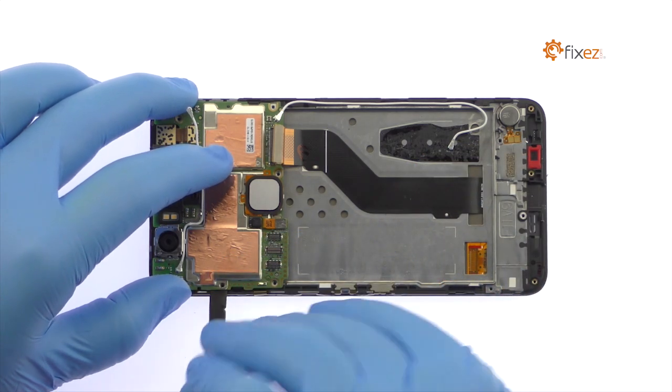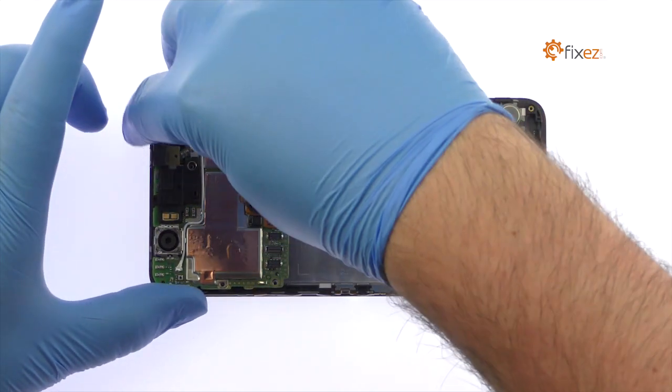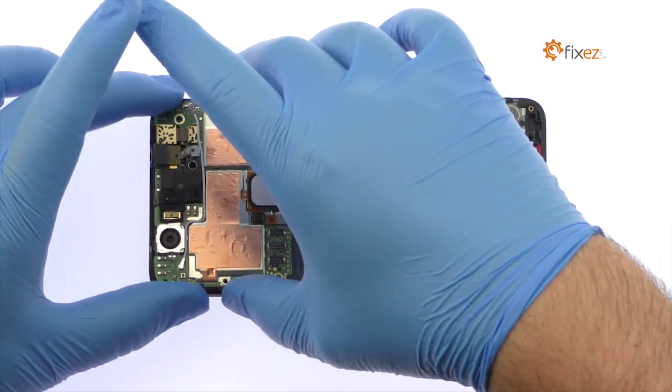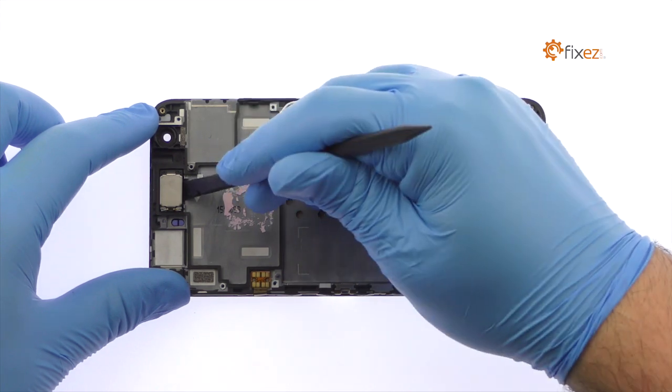The Nexus 6P motherboard is held in place with a gob of thermal paste. With the spudger, carefully pry it up and remove it from the phone. Use the spudger to pry up and remove the Nexus 6P earpiece speaker.